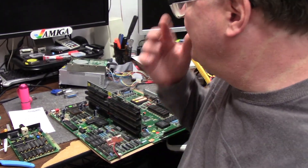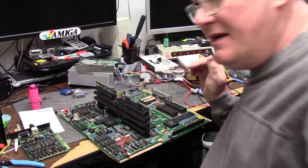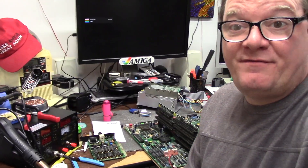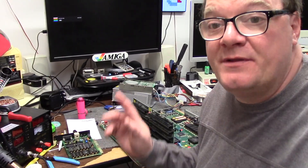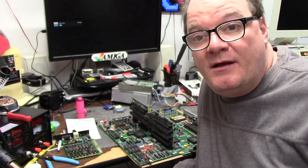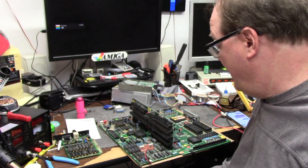Hey guys, it's Chris. This is yet another Amiga 3000 repair — I'm in the middle of three Amiga 3000 repairs. But this one's kind of special; this one belongs to Mr. Allen. Hi, Mr. Allen, if you're watching — here's your girl.